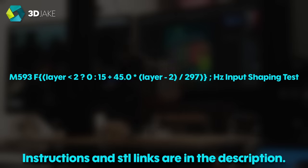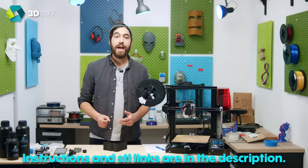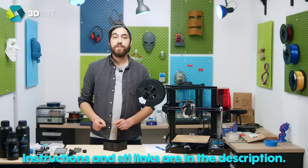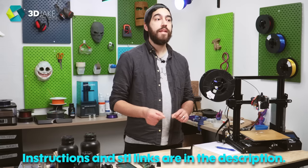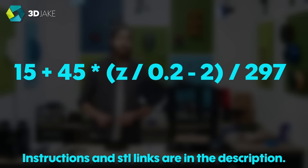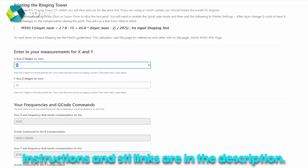Now we can see what the effect of changing the frequency values had on the ringing on each layer. Find which layer has the least ringing and use calipers to measure from the base to that layer. Then you can put that value into the formula, where Z is the number you measured. If you're lazy, TH3D have a calculator which you can use — link is in the description.